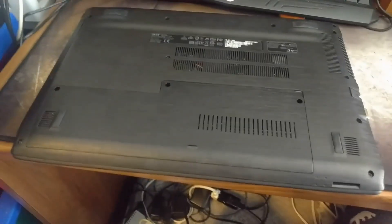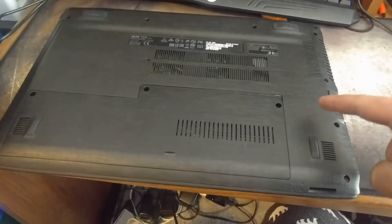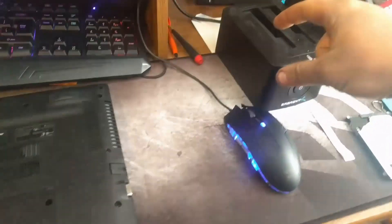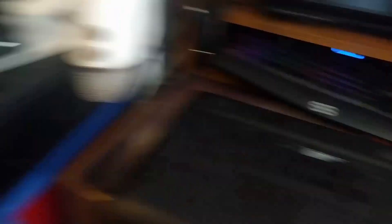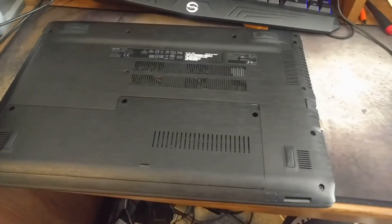We're going to be upgrading her computer now, which involves pretty much the same thing: take the screws out, remove the old HDD, put it into the toaster, toast, and put in the new freshly toasted SSD. So let's get on that.